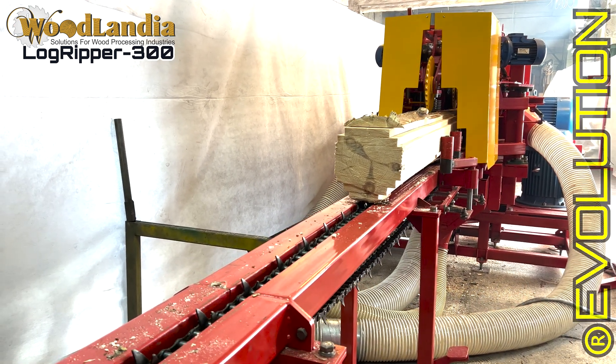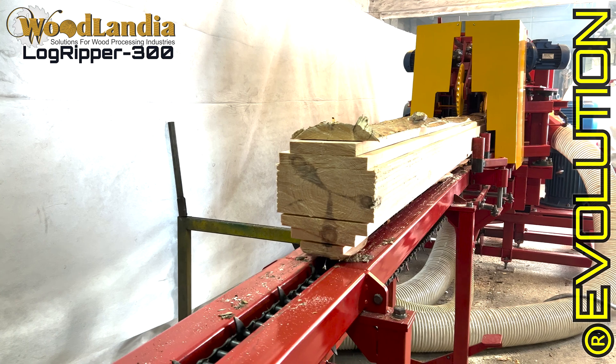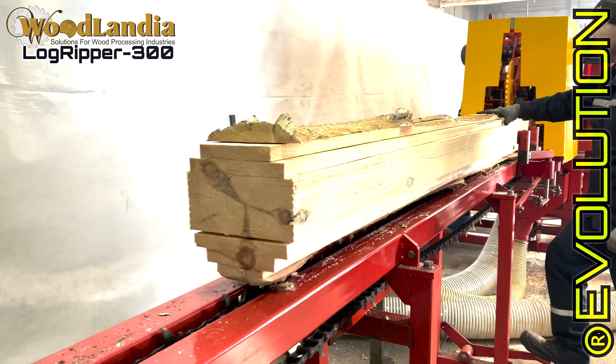Such profiling technology can benefit a sawmill business. It creates better product yield, reduces overall labor by eliminating or decreasing the need for an additional edging process and reducing slabs.